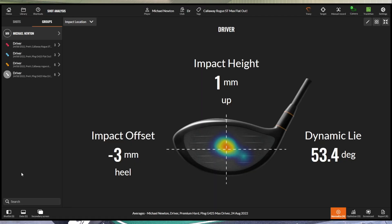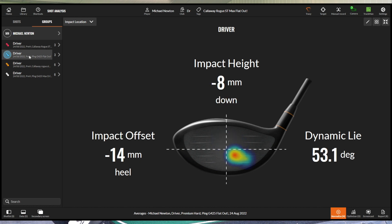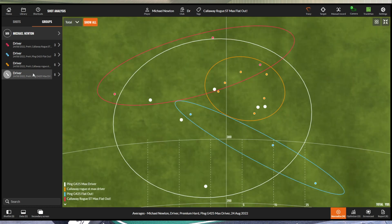Let's look at strike patterns first. The heat patch for the six normal Ping shots is spread out, while the six Callaway shots look a bit tighter, maybe slightly higher in the clubface with a heel one in there — very similar. Moving to the flat-out swings of three each: the Ping went a bit low in the heel, really testing forgiveness, and the Callaway was also a bit heeled but higher up in the face.